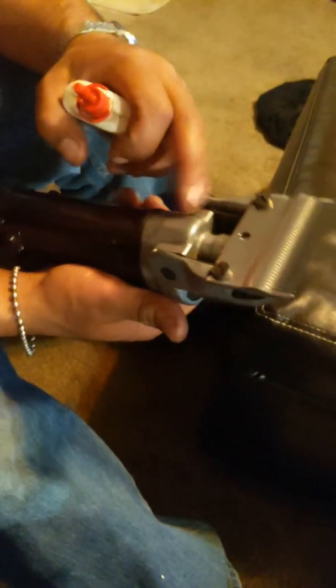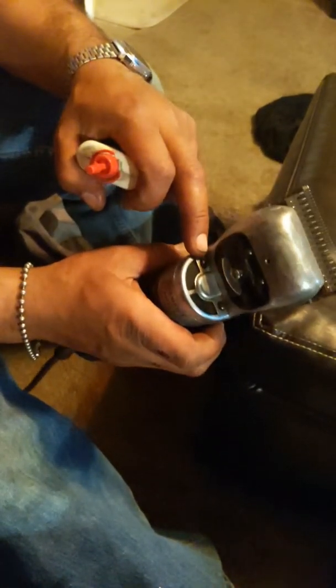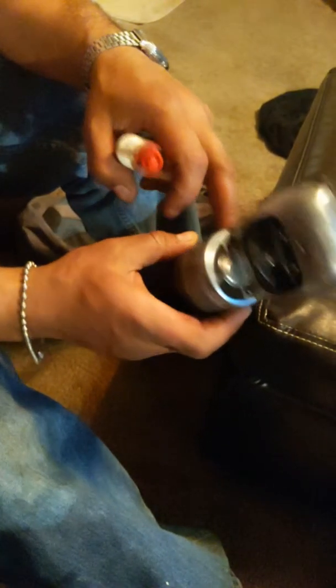It's gonna fill up right here. It has like a bearing. I'm gonna take it apart later — just these two screws, nothing else, it's simple — and put some grease in it. It seems like it's sealed, like a transmission.